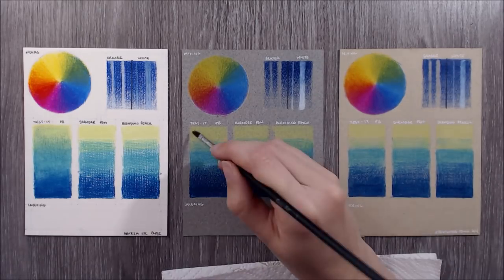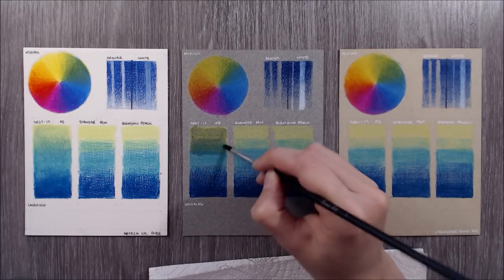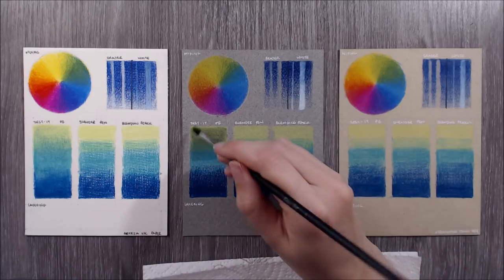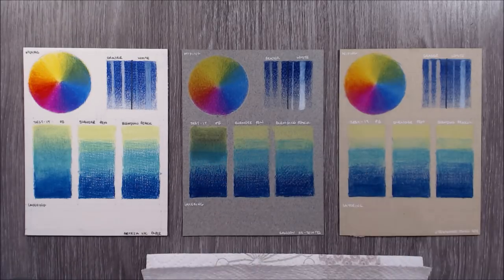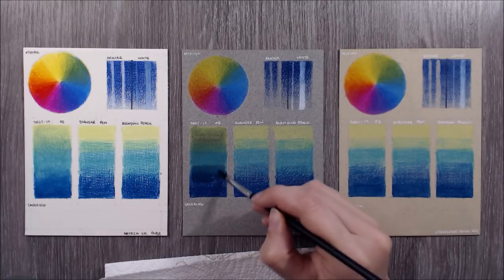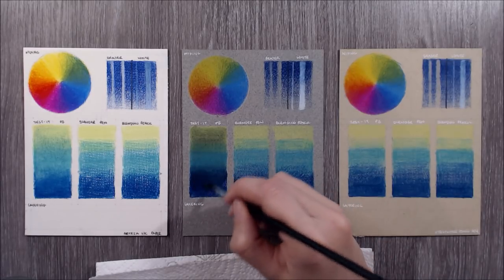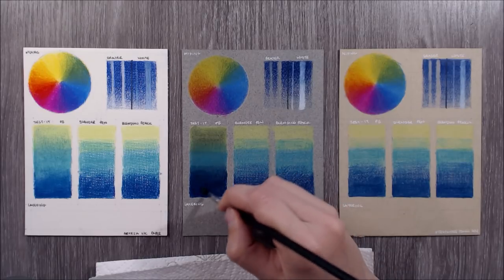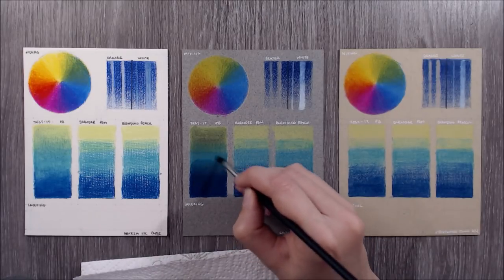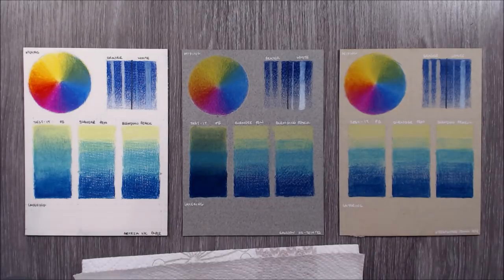Moving on to the next round of tests, I have some roughly coloured gradients I want to try using some different blending mediums on. First up we have Zest It Pencil Blend, which is a liquid solvent made from orange turpentines and designed to be used with coloured pencil - mineral spirits or paint thinners will offer similar results. The pencils dissolved very well with the solvent and were able to be spread around to create even coverage. That being said, I didn't like how they worked on Arteza's paper, as the deep and regular linear pattern made it difficult to obtain homogeneous colour in both the valleys and on the peaks of the paper's tooth.